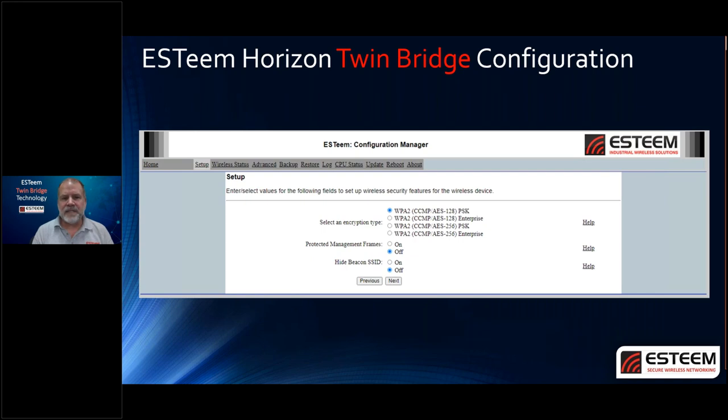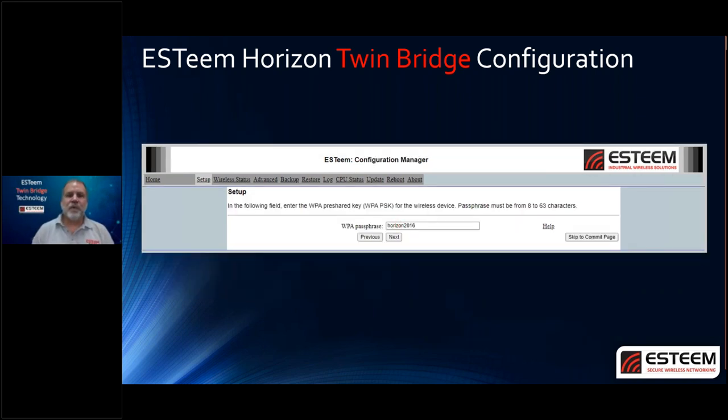You can also hide the beacon SSID. At 2.4 or 5.8 GHz, select this to on and everyday users driving around won't see your network broadcast — it won't appear on phones, laptops, or tablets. Hit Next, and you'll enter the WPA passphrase. Rather than remembering a static hexadecimal key, you enter a human-readable passphrase — very similar to your home router — and it generates the key for you. Once you have that, go ahead and hit Next.